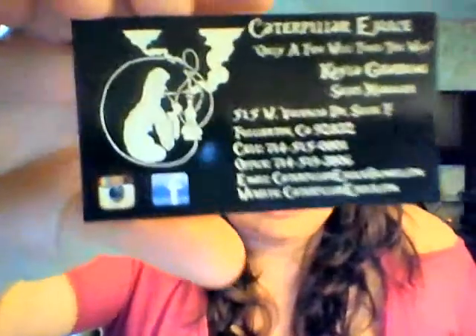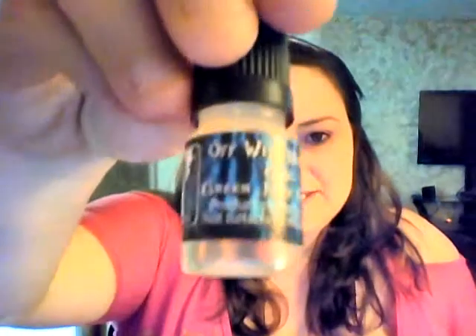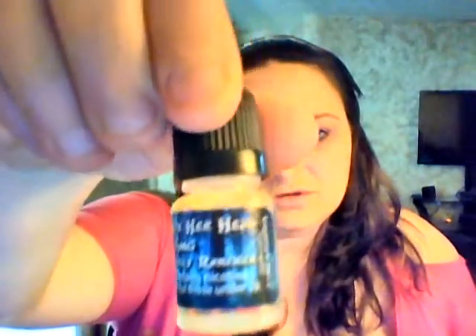Hi everyone, and welcome back to another review from Misty Vapor. We're going to review some more flavors from Caterpillar E-Juice. You can find them at CaterpillarEJuice.com. The flavor we're reviewing is called Off With Her Head. This is a six milligram juice. So let's get to it.